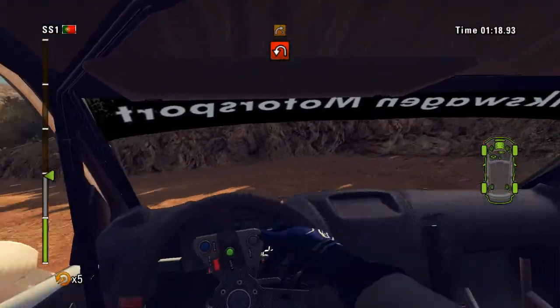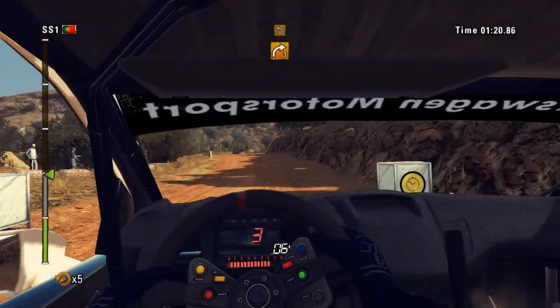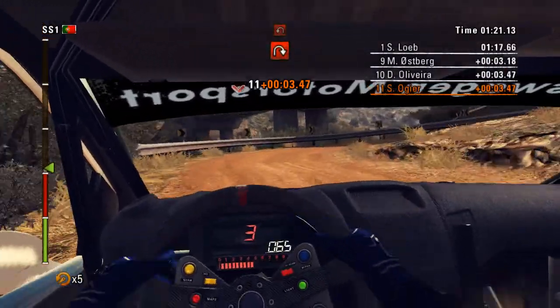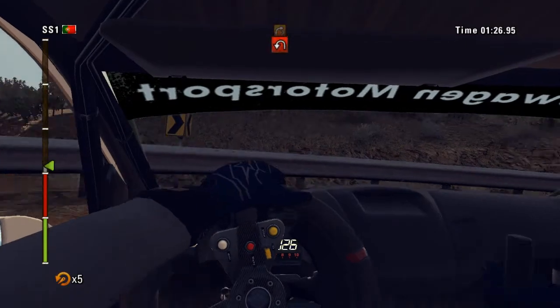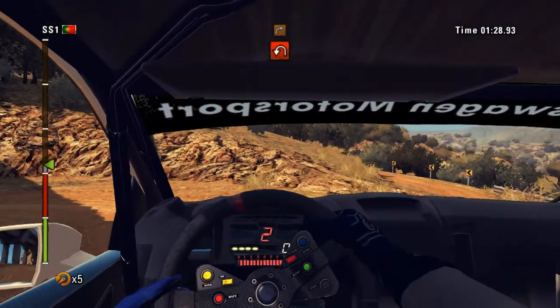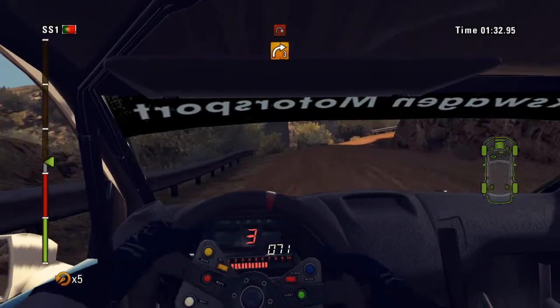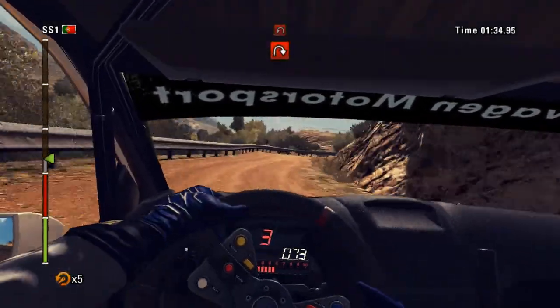60, right 3 into left 4. Then hairpin right, barrier outside and hairpin left. Right 3 tighten under bridge, barrier outside into hairpin right, don't cut.